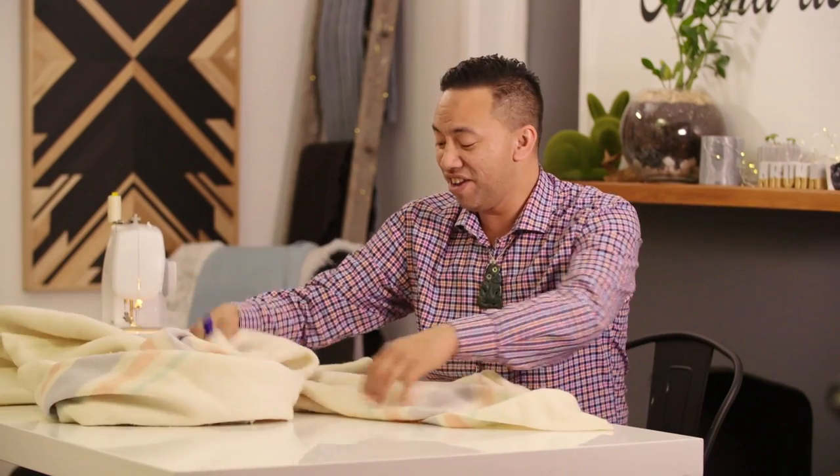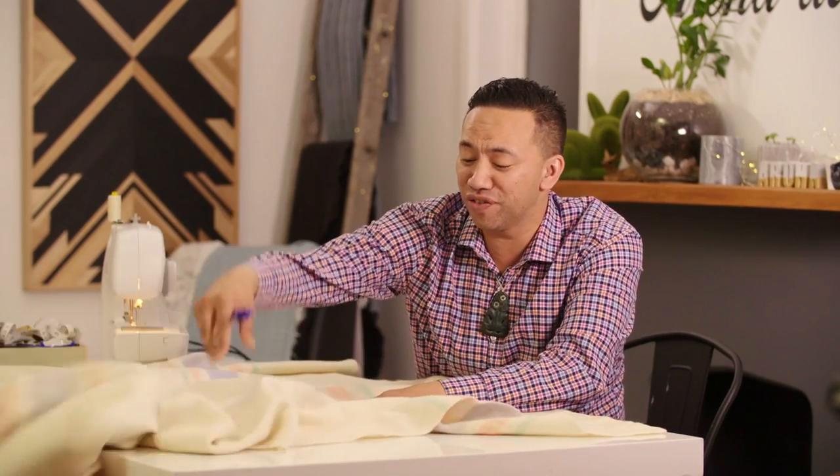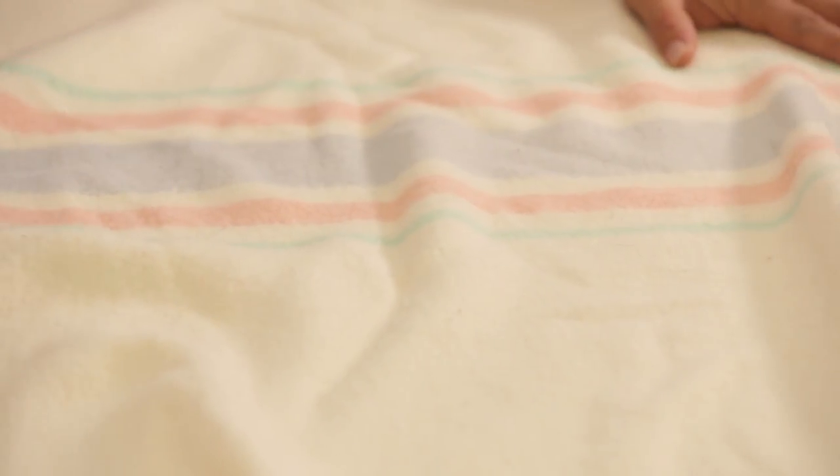He mahi paareka reka tēnei, he mahi māma, a he mahi mo ngā rea ngā katoa. This is such a fun craft, it's really easy and anyone can do it. Ko te mahi tuatahi — the first thing we need to do is make the cushion cover.